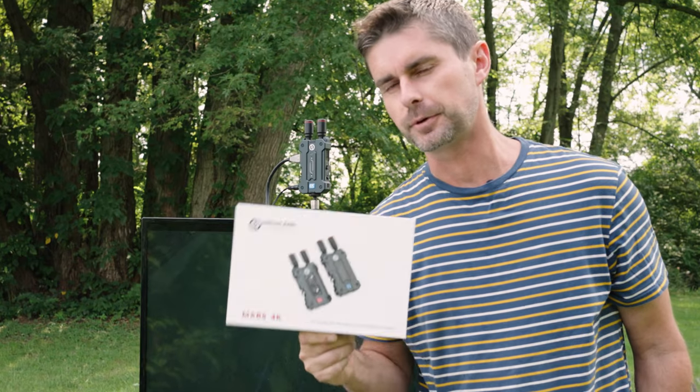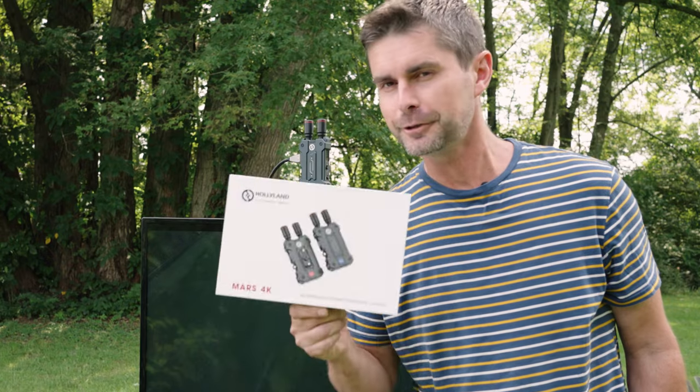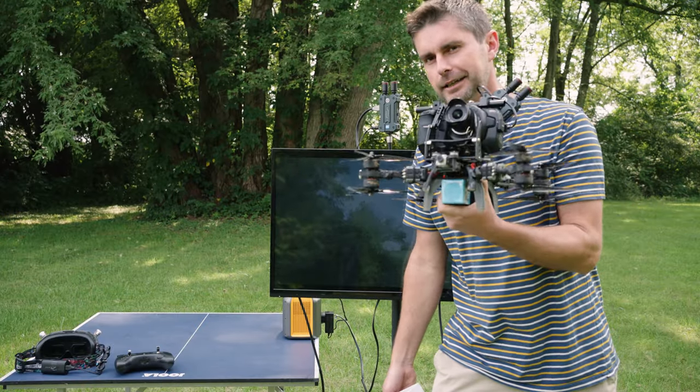This is the brand new Hollyland Mars 4K, and in this video we're going to do a thorough test and review, including range. And it wouldn't be one of our videos if we didn't do something a little bit extra.